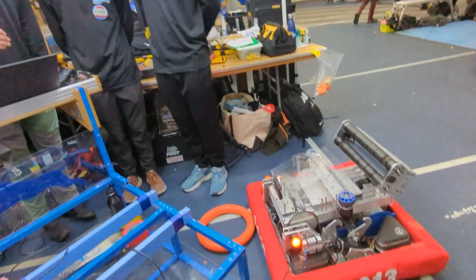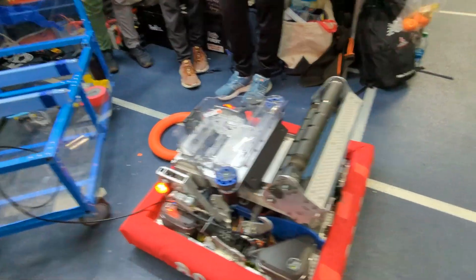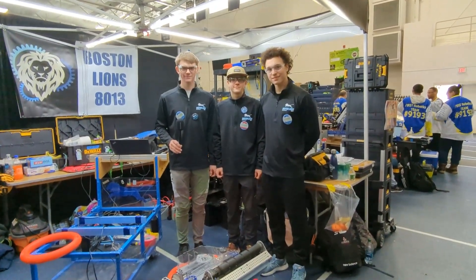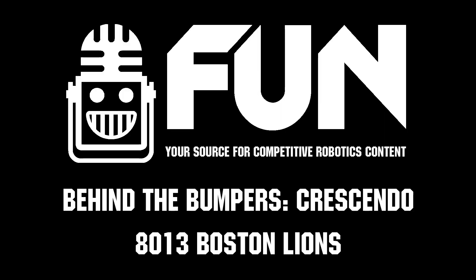All right. Well, 8013, this robot absolutely cooks on the field. Thank you so much for breaking it down with us on Behind the Bumpers. Good luck at the rest of your competitions. Thank you.